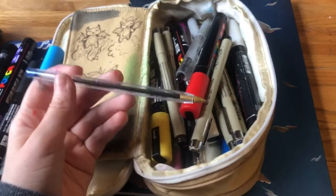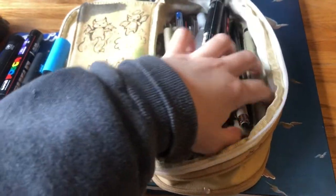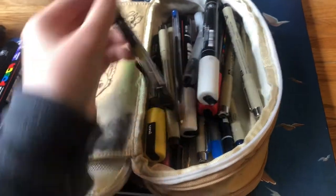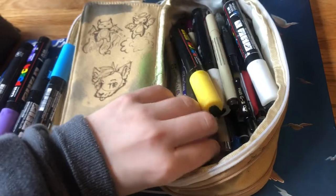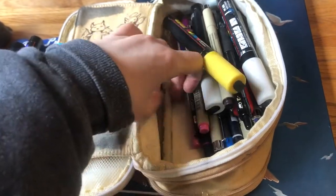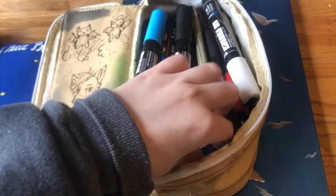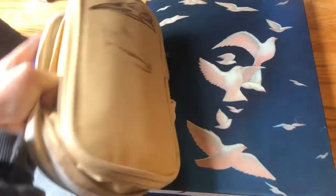These pens I really like — they're regular Bic pens in blue. I really like them; I sketch with them all the time. I've got mostly pens in here, a couple pencils too. I've got these Tombow markers. So that's that pencil case, and on the back I have these drawings I did.